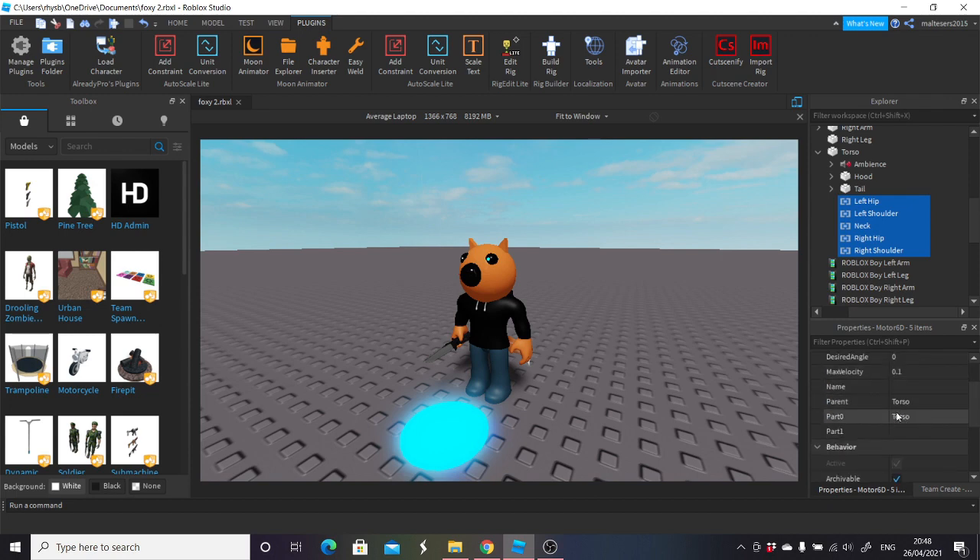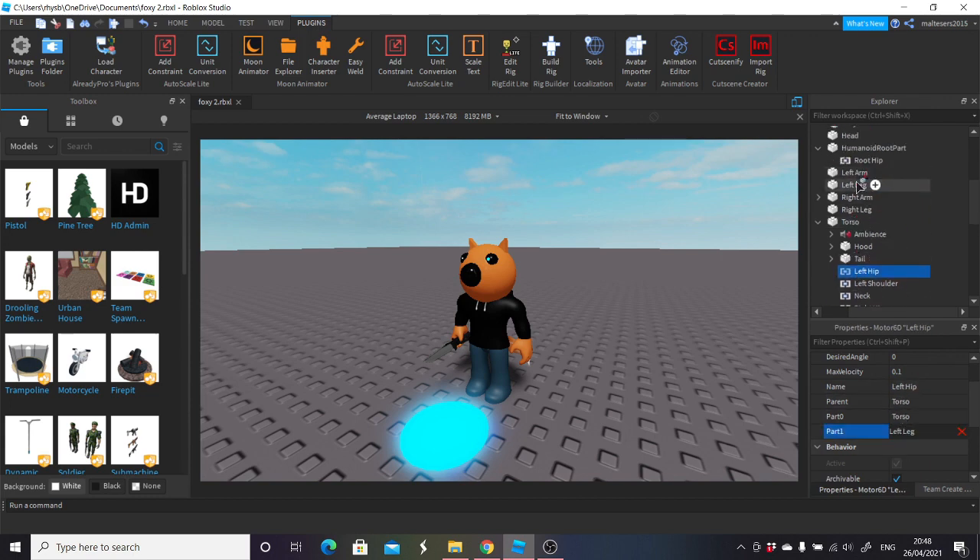So their Part 0 is already torso — you want to make sure their Part 0 in properties is torso. Left hip's Part 1 — you want to go down here, and left hip Part 1 will already be assigned. What it will do is you'll select Part 1 and select it as left leg. So Part 1 is left leg, Part 1 is left arm for each one. Left shoulder will be left arm, neck will be head, right hip will be right leg, right shoulder will be right arm.